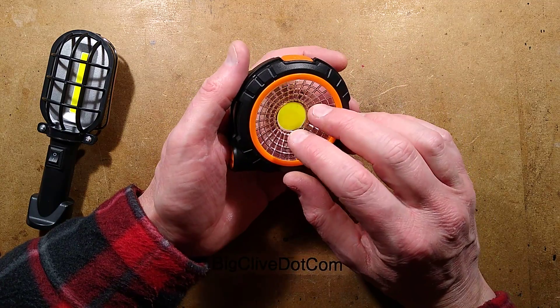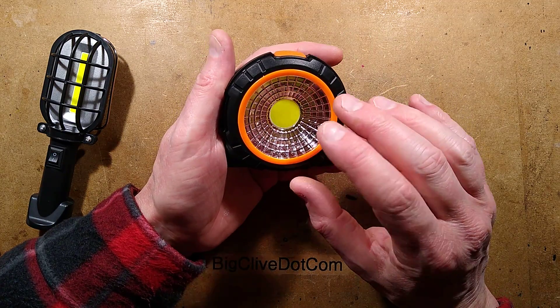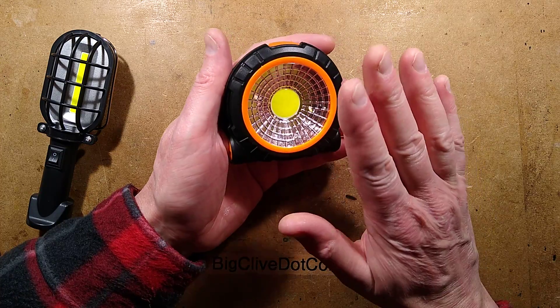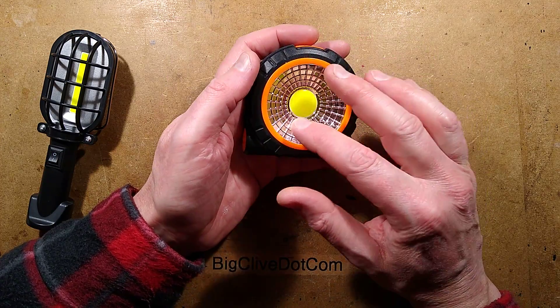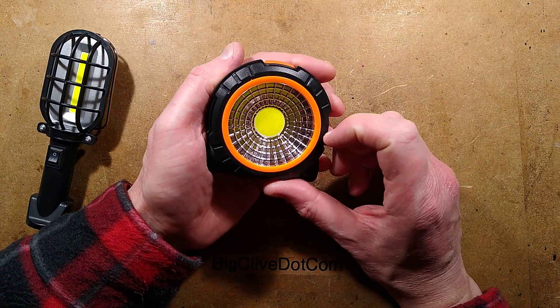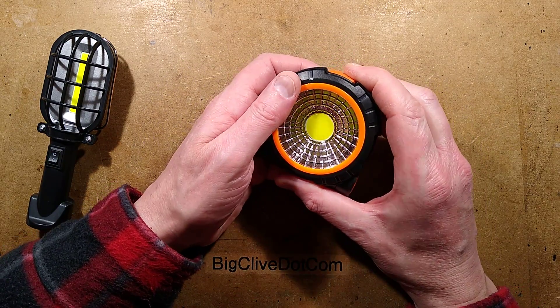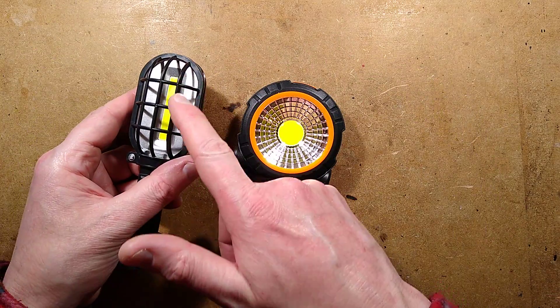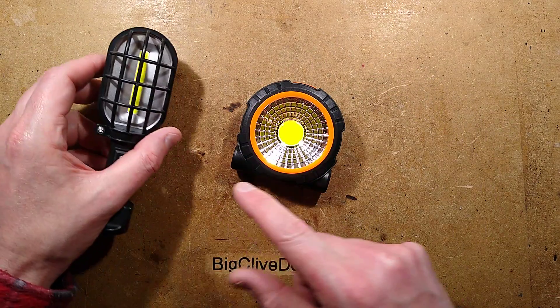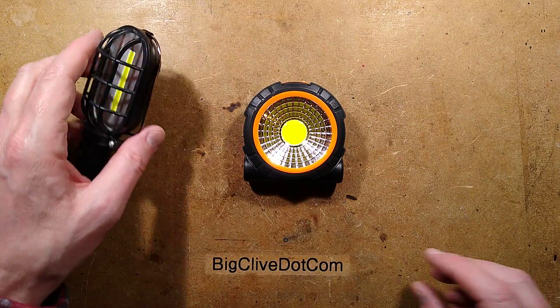On 4.5 volts on the bench supply this one tested at 600 milliamps, equating to just over 2 watts - that's reasonable for that size of COB. At 3.6 volts it dropped to 300 milliamps, which is about a watt, still quite bright. So we've got 10 chips on the outer linear COB and 10 chips on the outside, then 6 red in the middle.